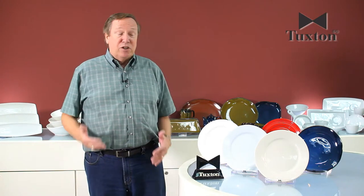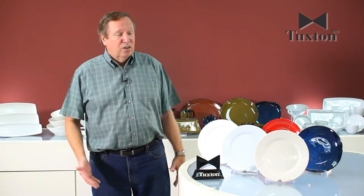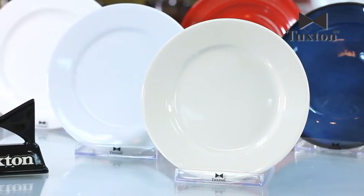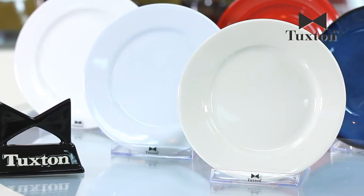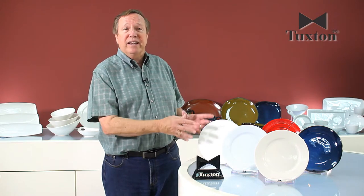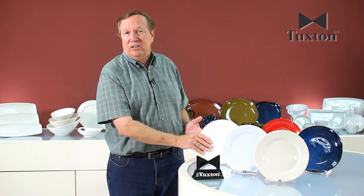What I'd like to show you now is some examples of the different types of glazes that we manufacture — from our standard clear glaze, which goes on all three of these bodies: the eggshell, the porcelain white, and the alumatux. This is the same basic clear glaze, but it looks different because of the color of the body, which we talked about a little while ago.